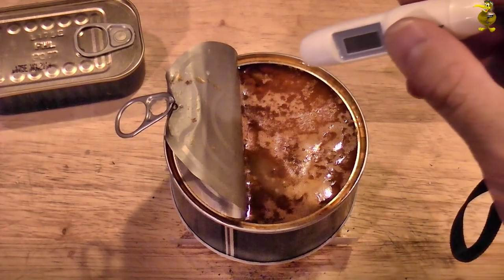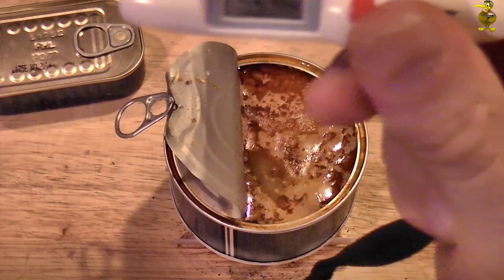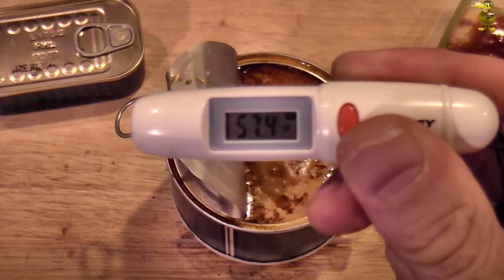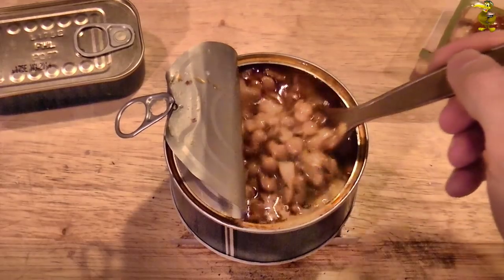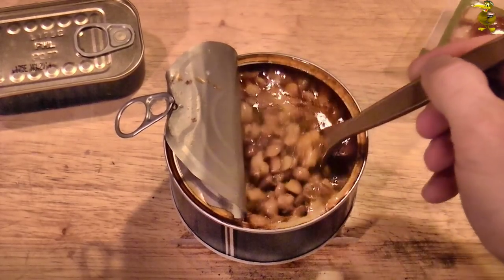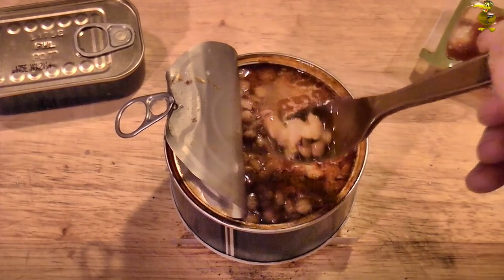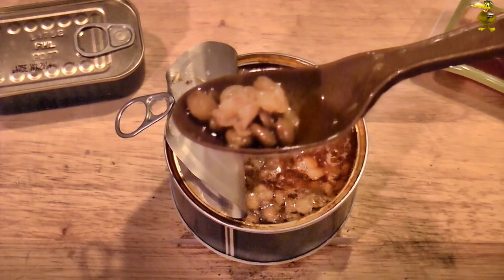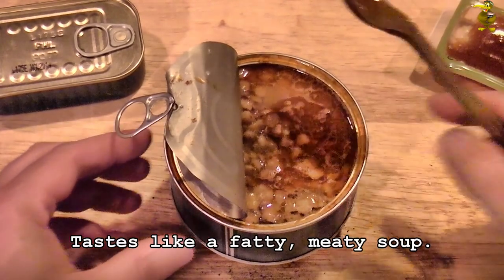We've exhausted the first fuel tablet with our lentils, sausages and lard. Let's see — 53.4... 57.4. Okay, it feels hot. Give it a mix. Here you can see the little lentils. Quick try — yeah, that's hot enough.